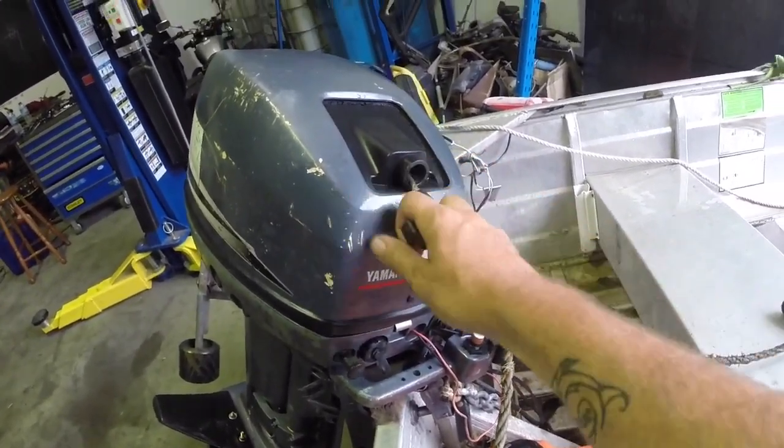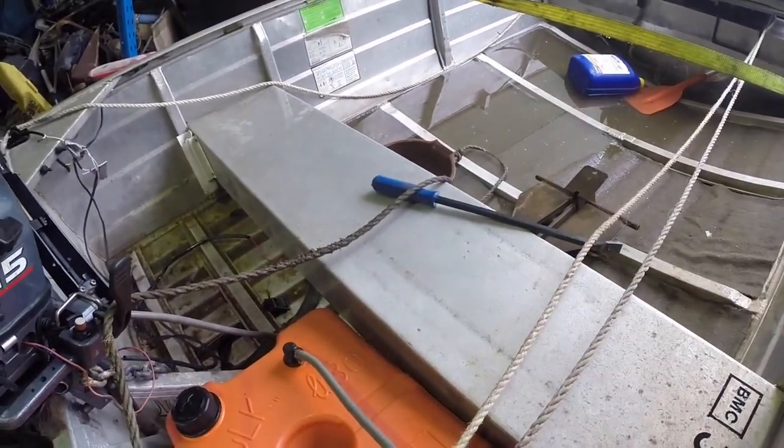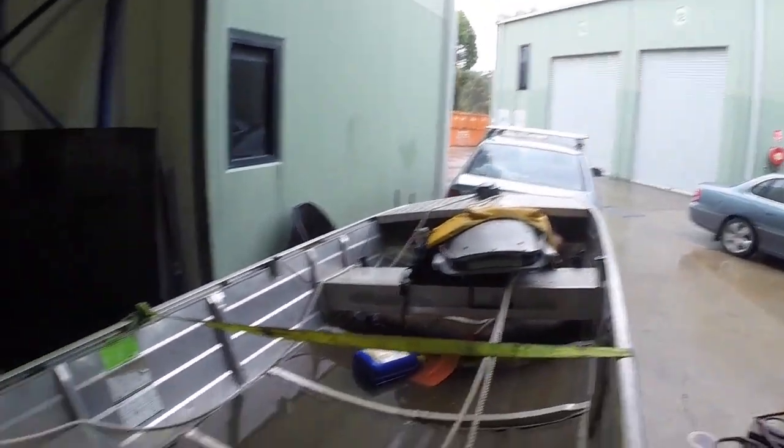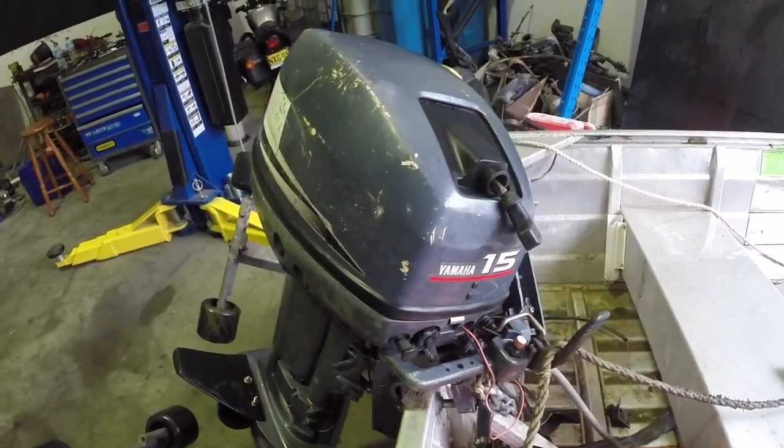The pull start on this outboard is locked pretty solid, so that's what it's in here for today. Also a bilge pump - you can probably tell it's another boat that lives on the water all the time, so it needs a bilge pump particularly on rainy days like this. I'm just going to start by whipping the cowling off and we'll have a look.